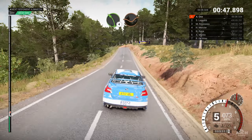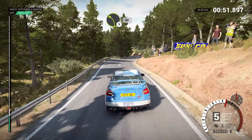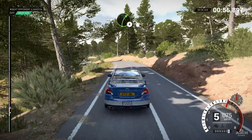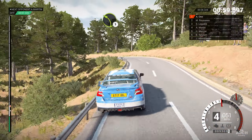Seems alright out on stage, no reports to the marshal, let's go. Five, four, three, two, one.